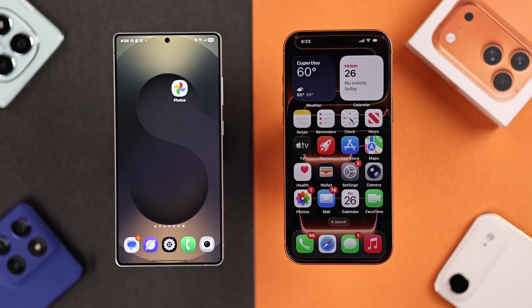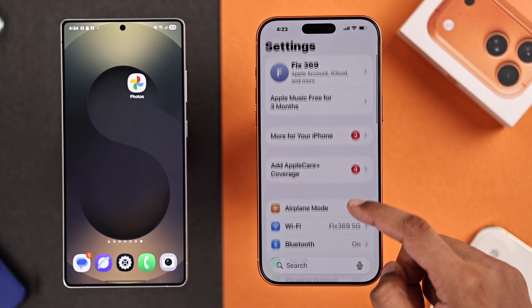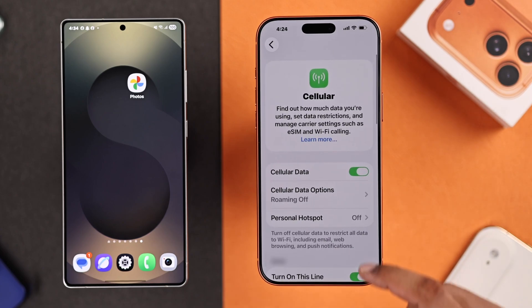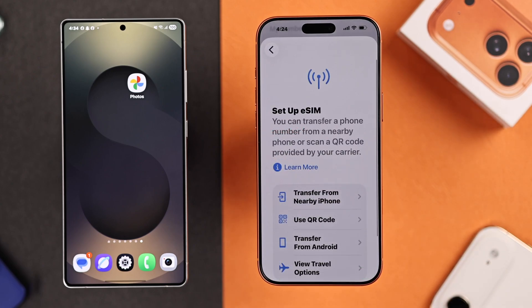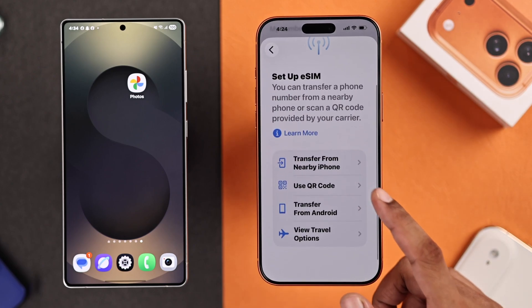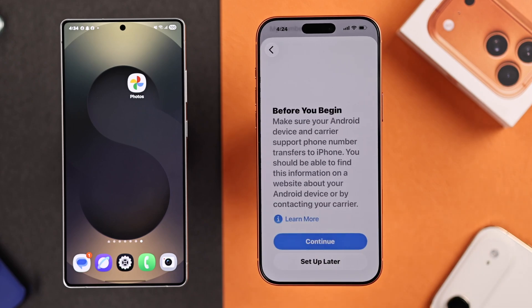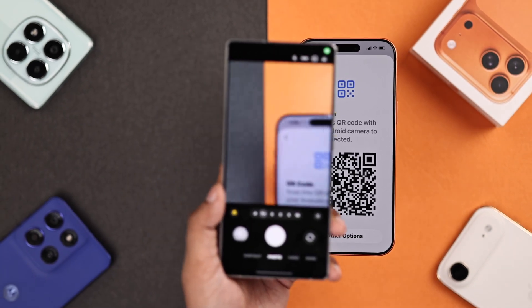To transfer eSIM from your Android, just open Settings on your iPhone, then open Cellular or Mobile Data. Now select Setup Cellular, or in case you already have a SIM, scroll down and select Add eSIM. You'll see there is the new Transfer from Android option, which lets you transfer eSIMs directly. Tap on it, press Continue, and now you'll just need to scan the QR code using your Android device.